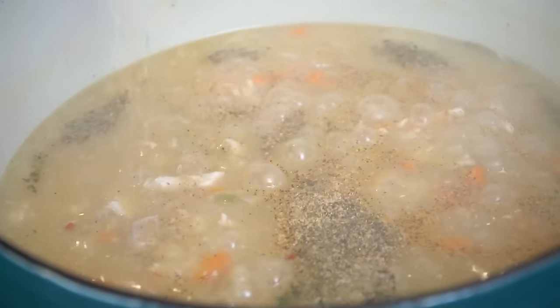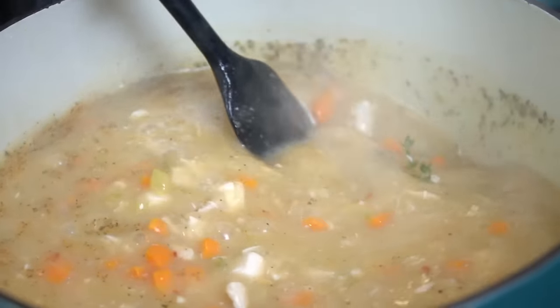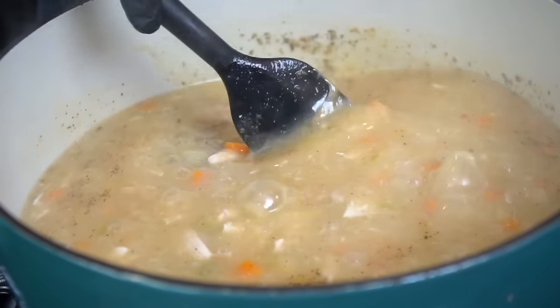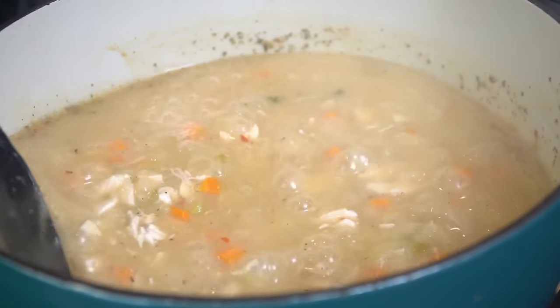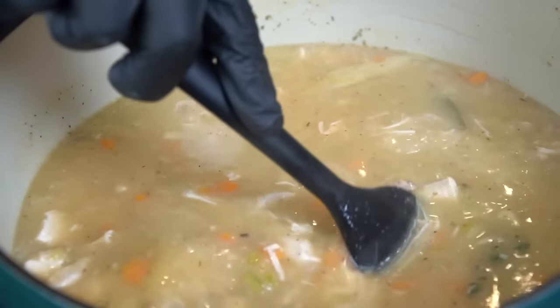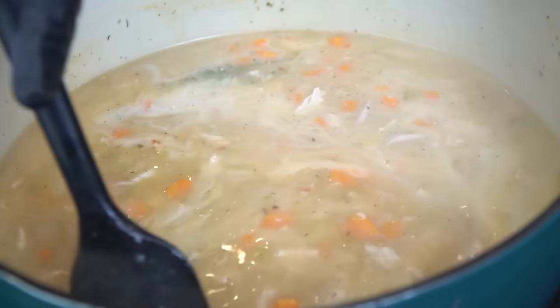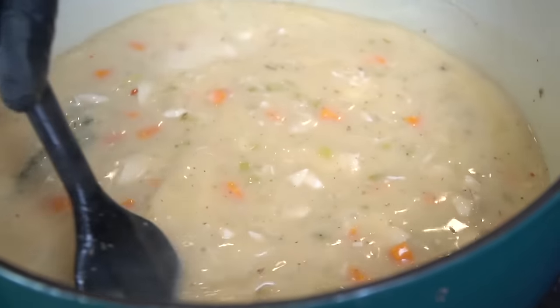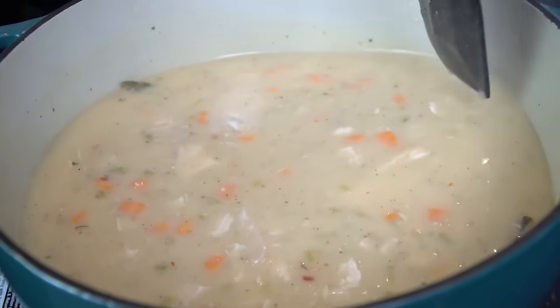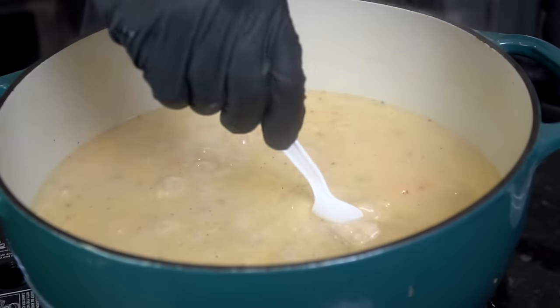I'm going in with some Italian seasoning and a little bit of all-purpose seasoning — a blend of salt, pepper, garlic, and onion powder. You can throw whatever seasoning you like in here, it's totally customizable. Now we're going in with some heavy cream — give that a mix, it's going to make it nice and creamy and delicious. There's nothing like a good bowl of chicken and dumplings on a cold winter day.